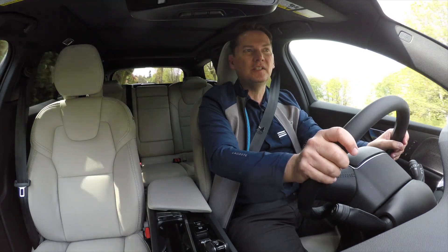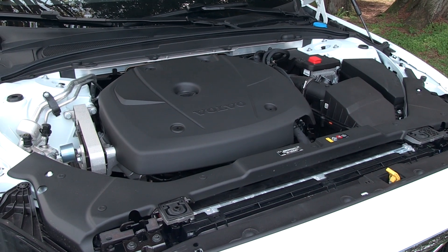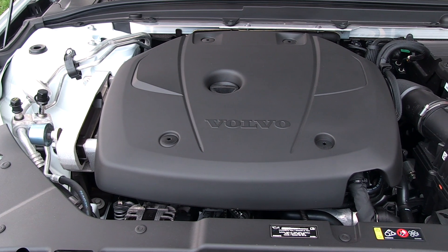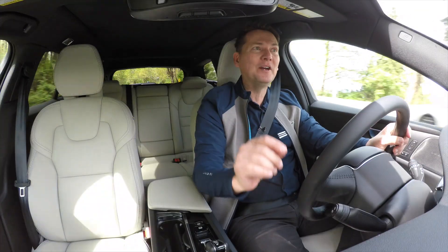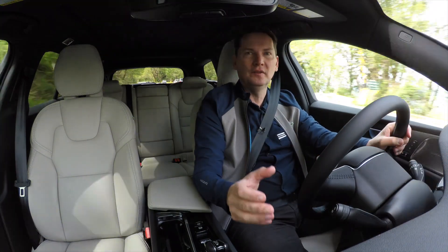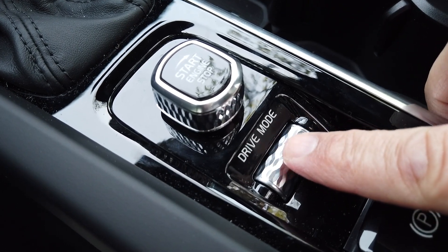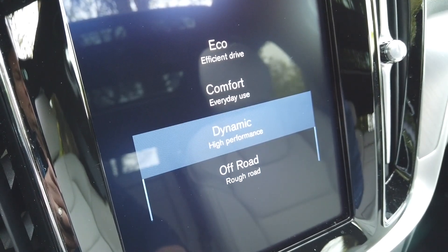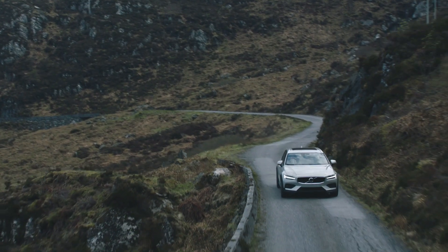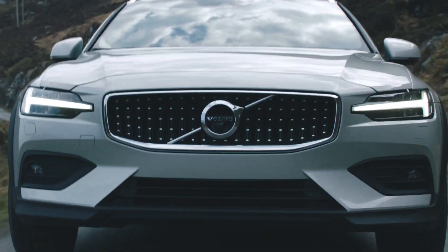Powering this V60 Cross Country is the same engine that Volvo uses in the XC40 Utility. It's a turbo four-cylinder with 250 horsepower and 258 pound-feet of torque, and I really like this engine. It's very smooth and progressive, and when you add in the ability to change the drive modes to make it either comfortable or more dynamic, it certainly is a lot of fun. That's one of the knocks against the traditional utility vehicle — they don't have the same kind of road presence that you get in a car or station wagon like this.